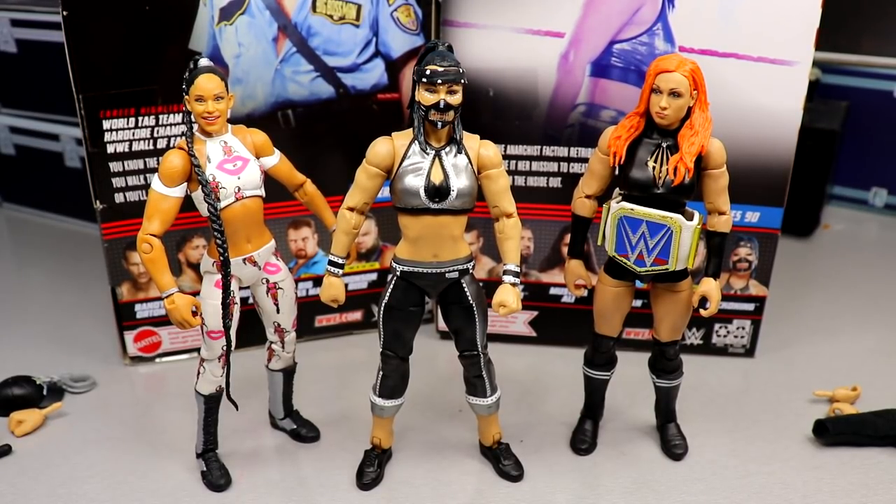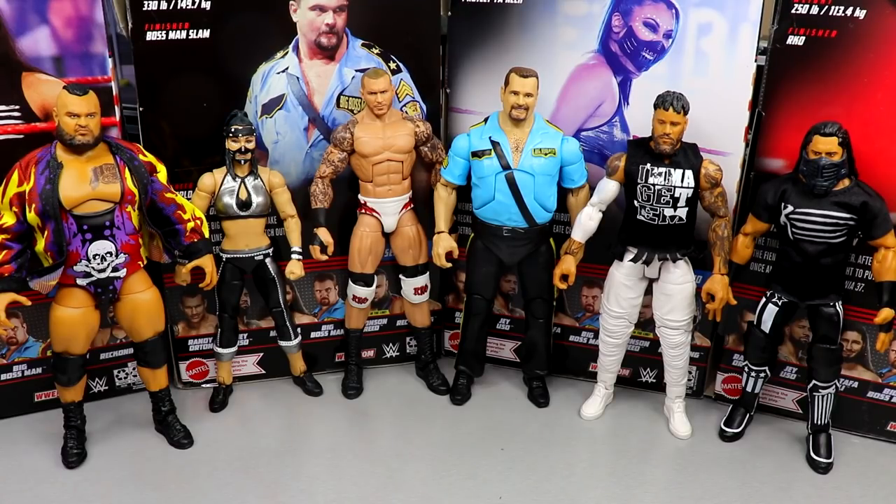Now let's rank Elite Series 90 from worst to best in my personal opinion. The rules: just because a figure comes in at the bottom doesn't mean it has no good things, and just because a figure is number one doesn't mean it's perfect. Criteria includes excitement level, how the figure feels in hand, posability, head sculpt, accessories, how much it looks like the person, how much I like the superstar — lots of different things.